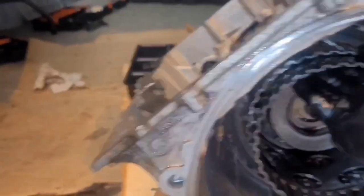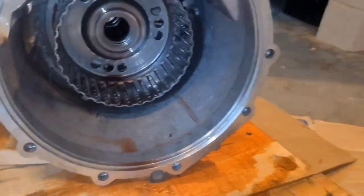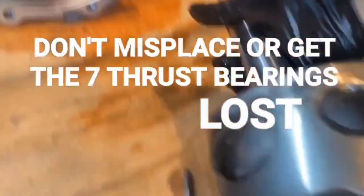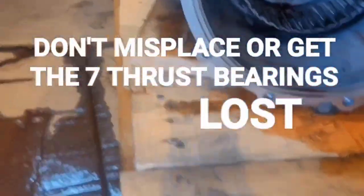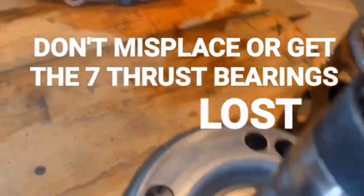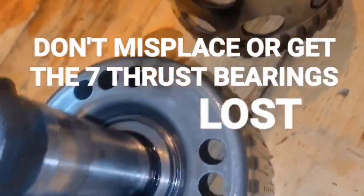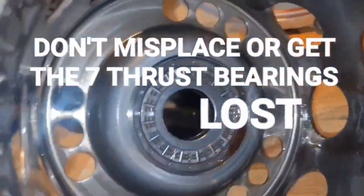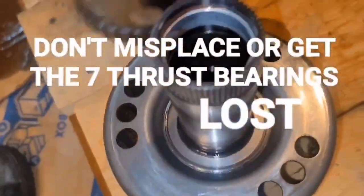Now I'm going to come in here and get these drums out. This is the intermediate shaft, and this is either the 1-2-3-4 drum or the 3-5-R, and then this is the other one. Be careful because you've got thrust bearings in there.